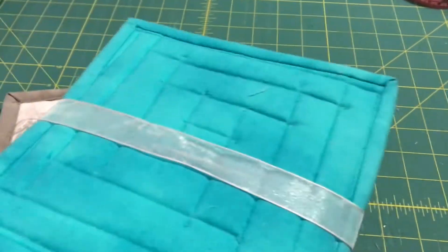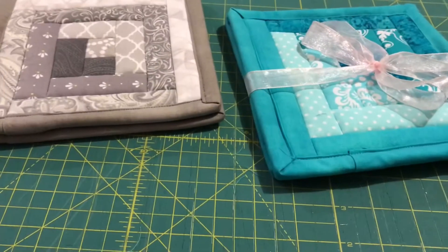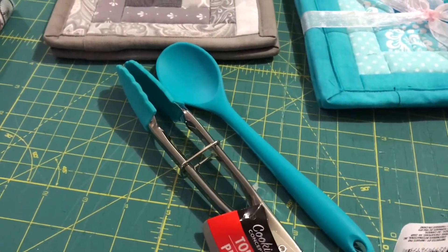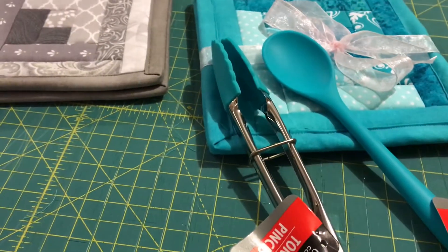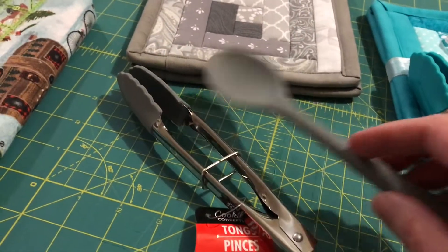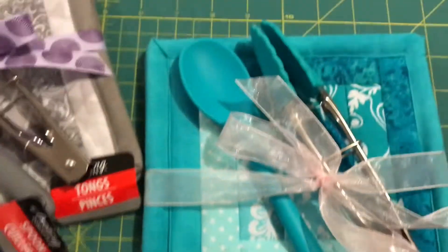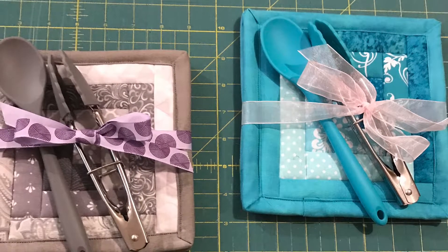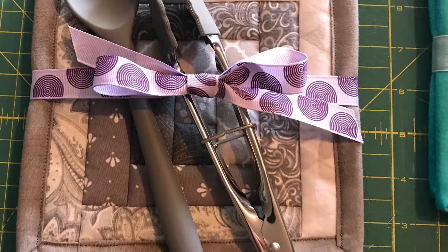I made a video on how to make these potholders, and I'll put the link to that in the description box. So I just put a ribbon around them and tied it into a bow, and I wanted a wooden spoon or something to go with it. I was in at the Dollar Tree and I happened to find these little silicone spoons and tongs. I was surprised at how spot-on the colors matched the potholders. And if you don't want to make the potholders, just pick those up at Dollar Tree as well.